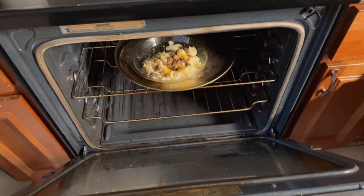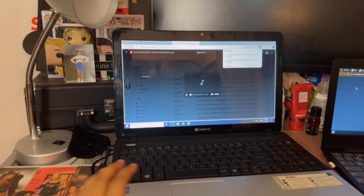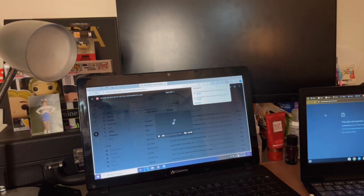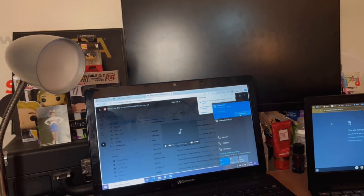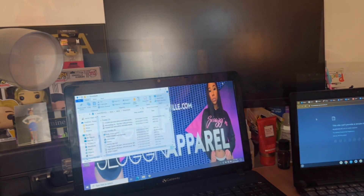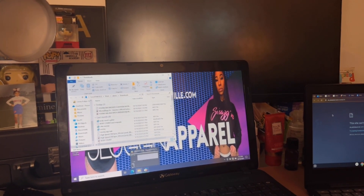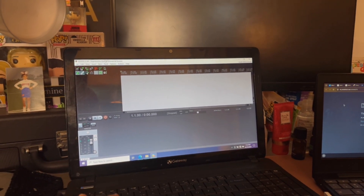I'm warming up a baked potato because I'm hungry. Let me check on this — that food is not quite ready yet. Okay, so I got my two beats from my email like I said — I downloaded them on my phone and emailed them to myself. Now I'm gonna disconnect from the Wi-Fi so there's no slowing down while I'm trying to work.